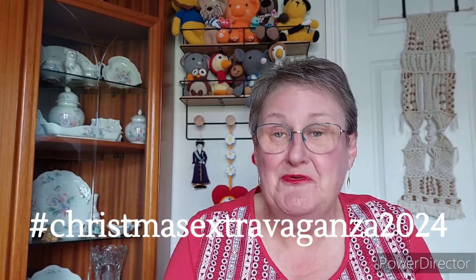Good morning, it's Pamela from Yorkshire in the north of England. I'm here to talk about K and K Crochets at Christmas Extravaganza 2024. I was happy to join in, unfortunately I'm really behind now.